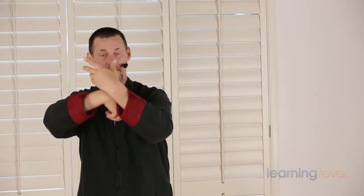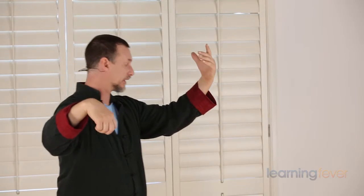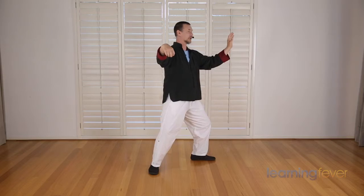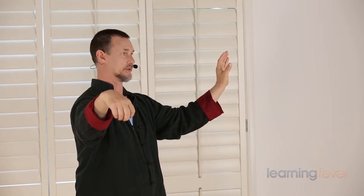Shifting the weight to the right, crane's beak. Warding off to the left, step and transfer the weight to the left as your left hand turns out. And then center the weight. Bring the left hand in, left foot in, cross hands. Then you can just bring the hands down to the wuji position.